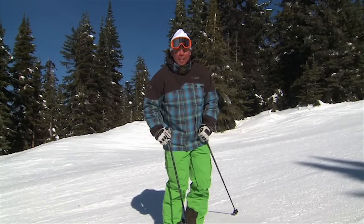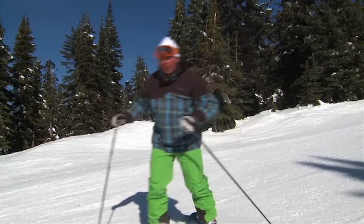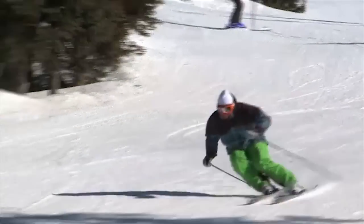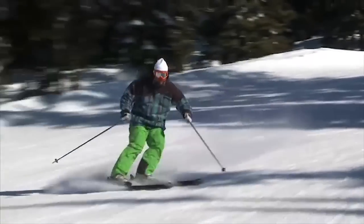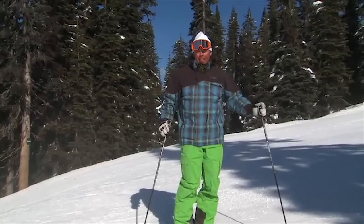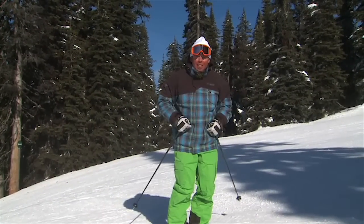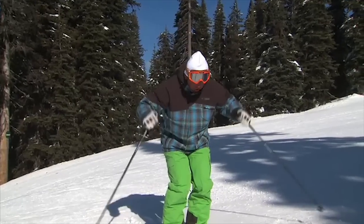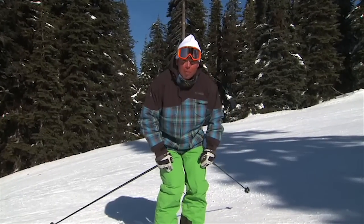I'm going to give you a couple of tools today to show you how to fix that up. The snow is great today for carving. When I start to get my skis carving, I change my mindset a little bit. I'm a little bit more aggressive and I show that in my stance. I kind of bring my shoulders a little bit more forward so they're over top of my knees.